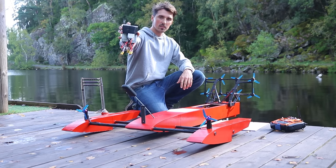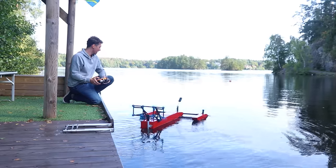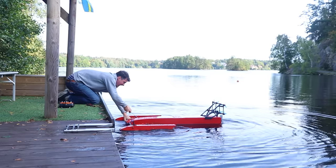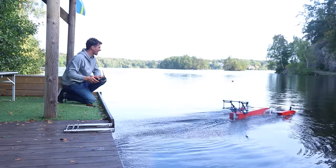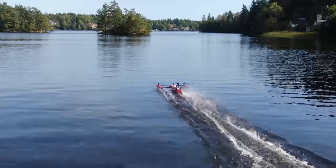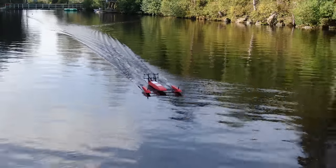I think it might be a little heavy with the 360 camera, so I'm going to remove it. Let's try it again. Much better, much better — it's just not as sluggish as it was before. The acceleration is actually decent and the top speed — look at this — it's great.